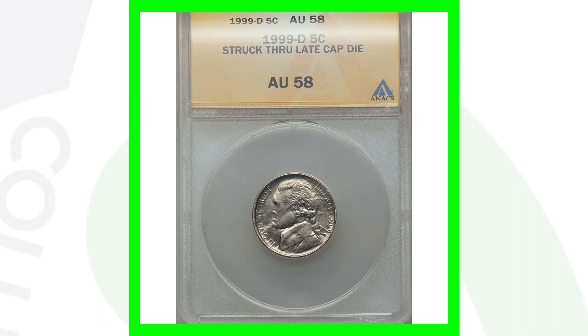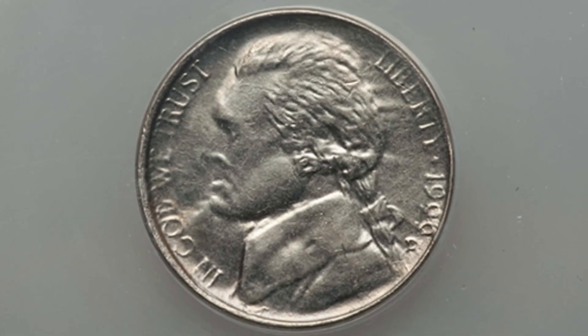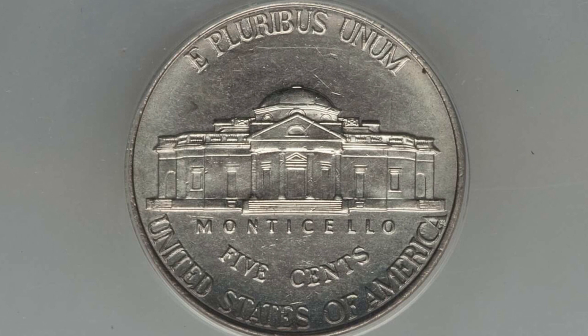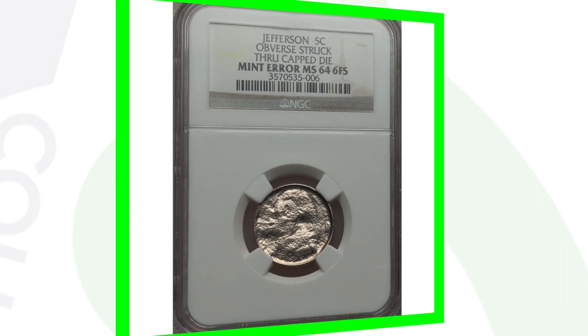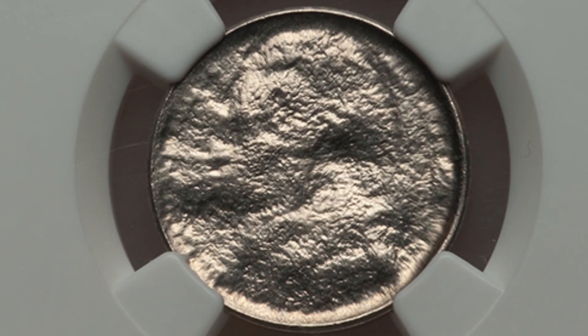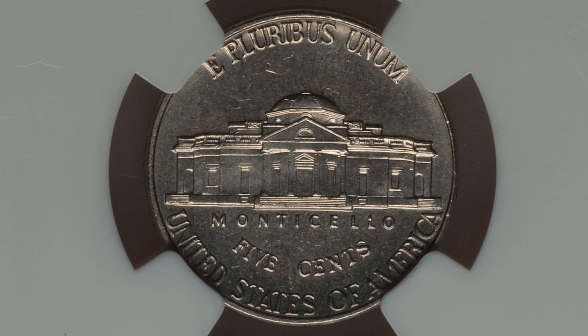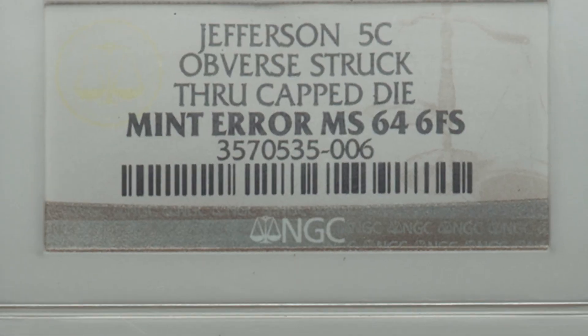This 1990-D Jefferson nickel was struck through a late cap die. You can see that taking place on the front of the coin, while the reverse looks totally normal. This coin sold for over $25 - not really worth getting graded, but it's a $25 coin. Now here is a more extreme cap die example - the obverse was struck through a cap die and you cannot make out any of the design on the front, though you can kind of see the outline of Jefferson's head at the top. The reverse looks pretty normal. This coin sold for over $40 - not too valuable, but a really awesome coin to look out for.